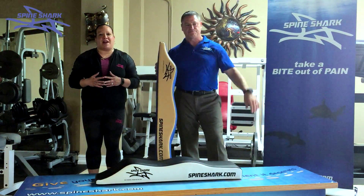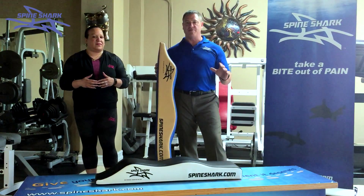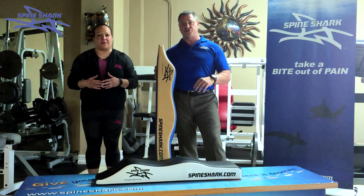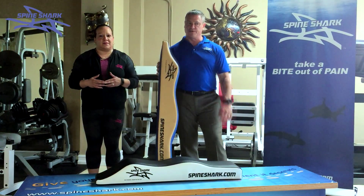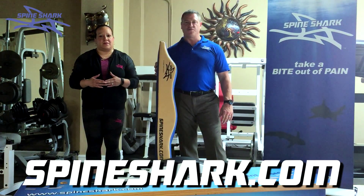This is Patricia Vasquez. I'm a chiropractic assistant in the Tampa area. Our business is Spine Shark LLC. We're a business to help people with neck and back pain. We're here to ask these Sharks for $100,000 for 10% equity in our company.